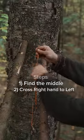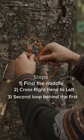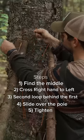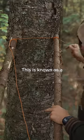Finding the exact middle of it, cross your right hand over to your left forming an overhand loop. Repeat that again and put the second one behind the first. Slide that over the pole and tighten. Do the same thing on the other side — two loops, the second one behind the first. This is known as a clove hitch.